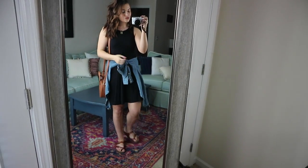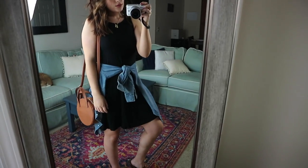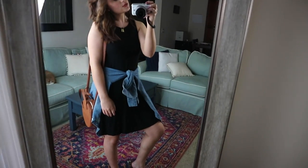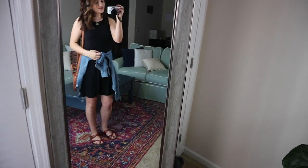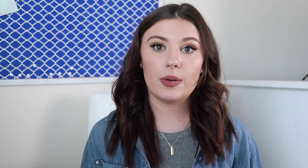My second variation on the swing dress is also tying the chambray around the waist. I always like to create a waistline with these swing dresses, and a chambray top is perfect for that even in warmer summer months. This version is a little more casual — I paired it with a sandal, but you could use a sneaker — and it's a great way to wear it in the hot summer months.